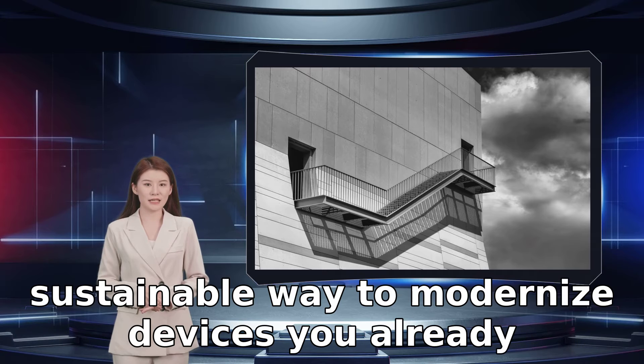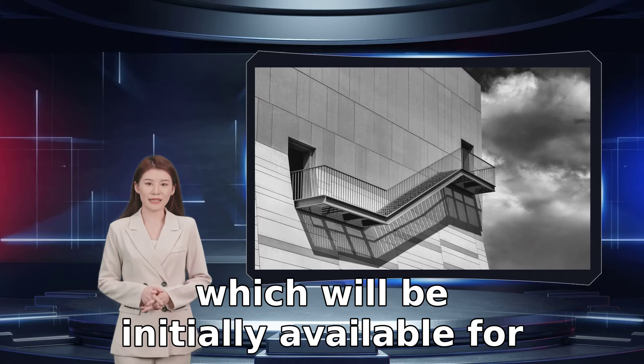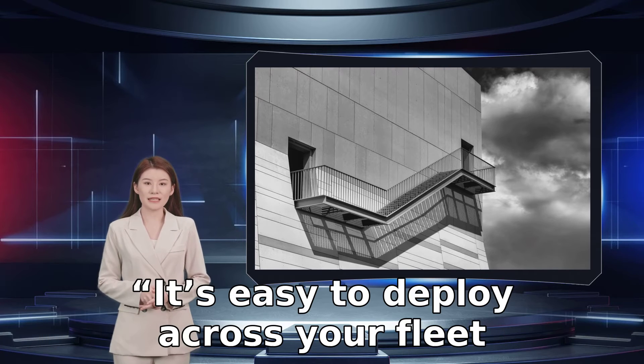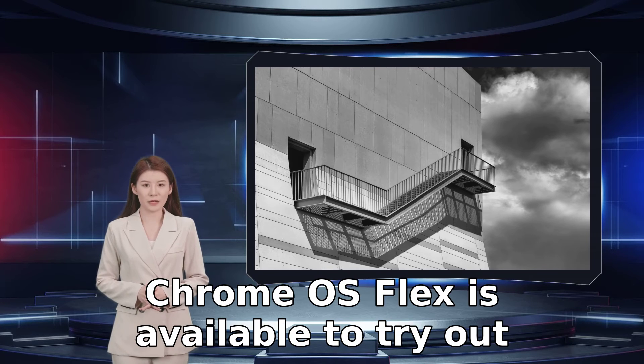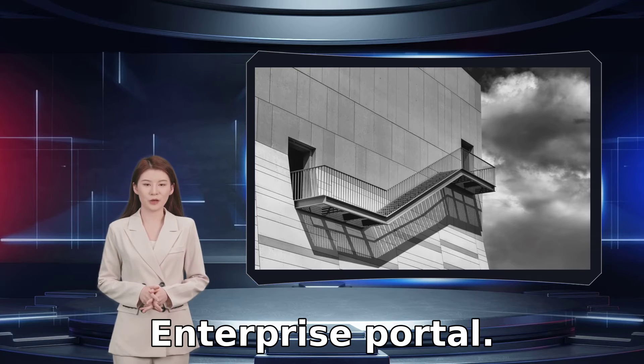Chrome OS Flex is a free and sustainable way to modernize devices you already own, Google said of its latest initiative, which will be initially available for education and enterprise clients. It's easy to deploy across your fleet or simply try it to see what a cloud-fast OS has to offer. Chrome OS Flex is available to try out for free right now through Google's Enterprise Portal.